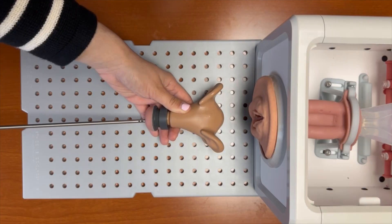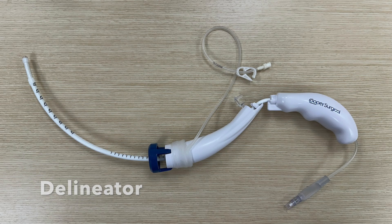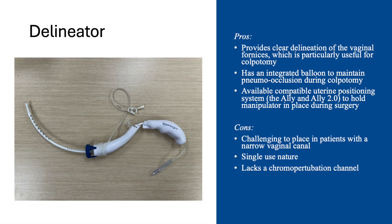Once the device has been removed, the uterus can then be grasped and removed. Next, let's examine the Delineator. Benefits of the Delineator include that it provides clear delineation of the vaginal fornices, which is particularly useful for colpotomy. It also has an integrated balloon to maintain pneumo-occlusion during colpotomy, and features the availability of a compatible uterine positioning system, the Ally and Ally 2.0, to hold the manipulator in place during surgery. Downsides include that it can be challenging to place in patients with a narrow vaginal canal, its single-use nature, and it lacks a chromoperturbation channel.